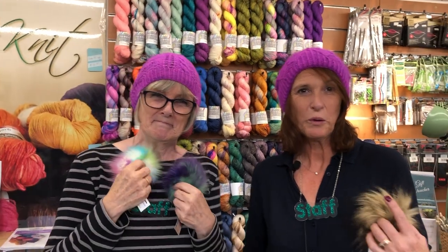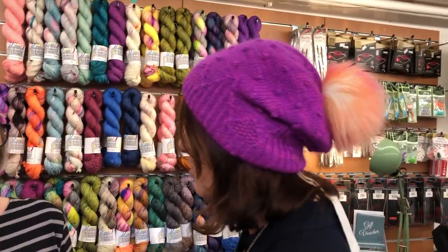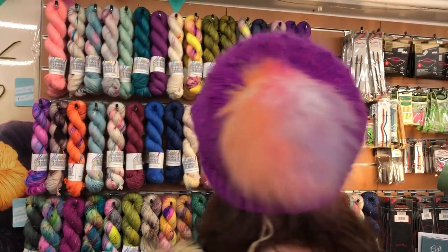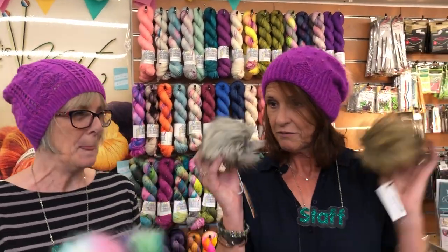I've got the Cobblestone Hat on, which is available on Ravelry. The designer is Caitlin Hunter. It's knit using Drury DK held with a strand of Abbey Lace from Townhouse Yarns, so it feels absolutely gorgeous. I do have a pom-pom on there.